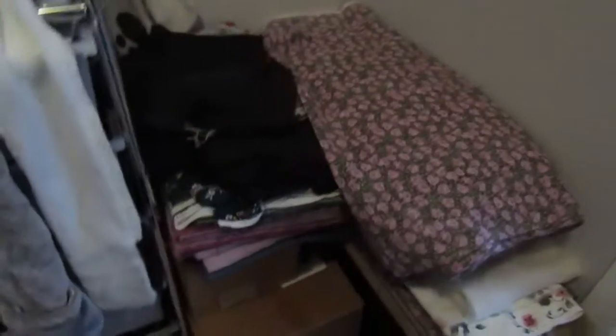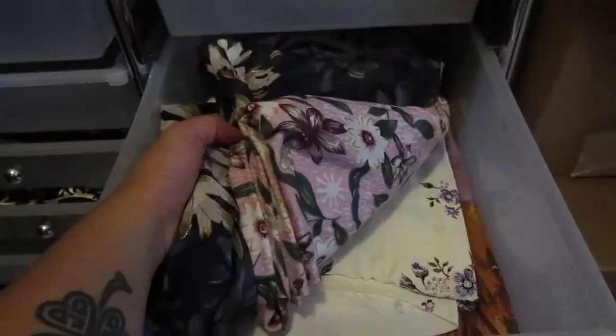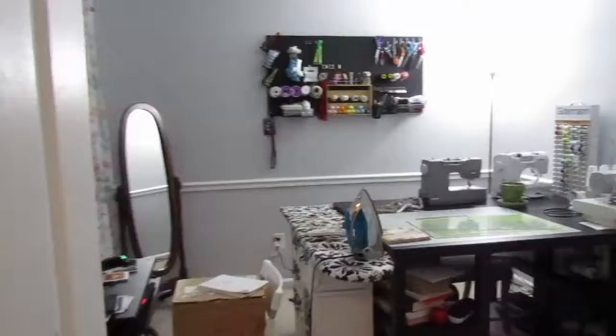I'm not sure this is the best way to store patterns — I've seen people use ziplock bags and that might save more space — but currently this is what I'm working with. On this side of the closet I have my fabrics: anything over two yards I've ironed, pressed, and folded so I can grab them whenever. And then in this container right here I keep anything under two yards — fabric quarters for bow ties, one-yard fabrics for tops, all kept in here.